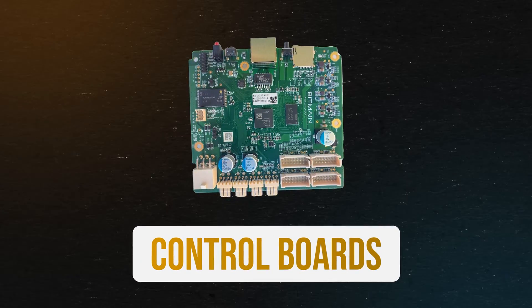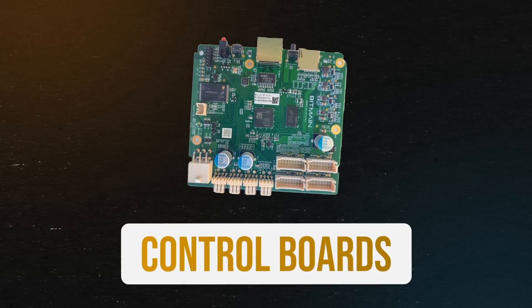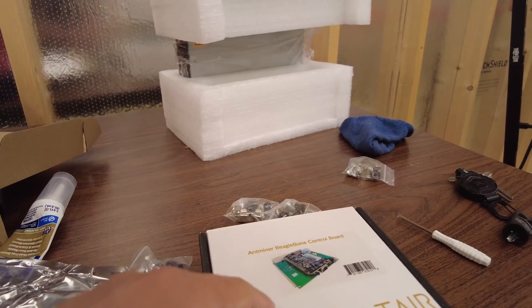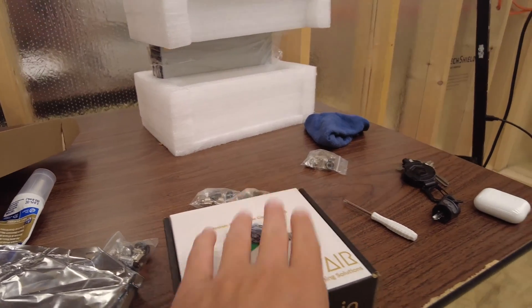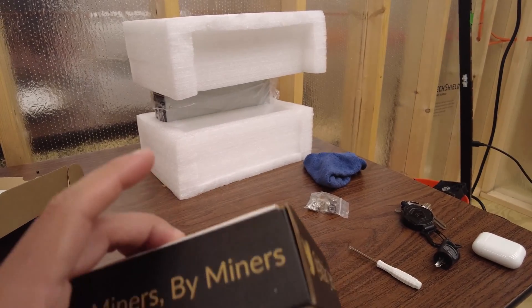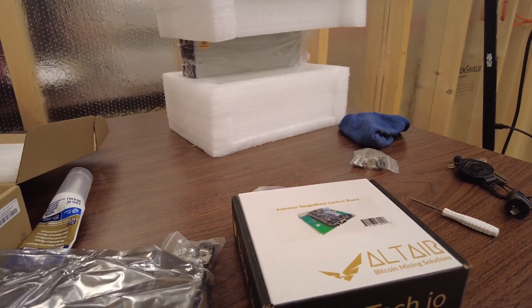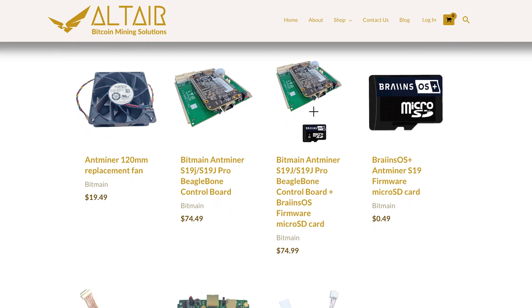There are a few different types of control boards — you'll need to look at your miner and see which one it uses. You may also see something like 'BB' on top of it, which means Beagle Bone. If you have a Beagle Bone control board, you just need to make sure you get the right model. Huge thanks to Altair Tech for offering quick shipping, good prices — arguably the best in the industry for miner parts, especially for Bitcoin miners.